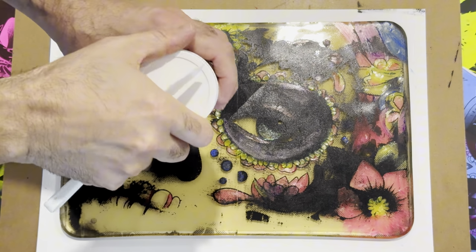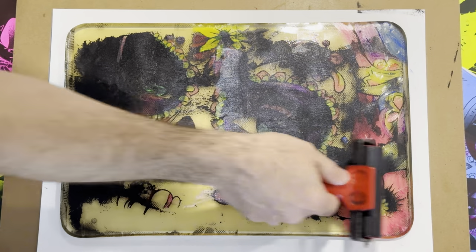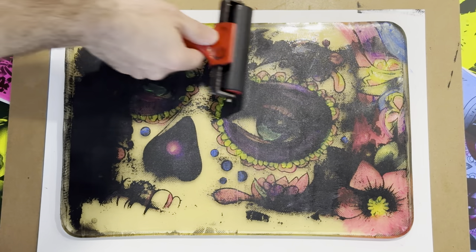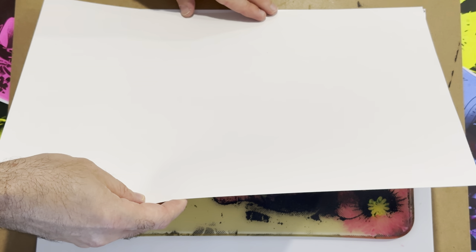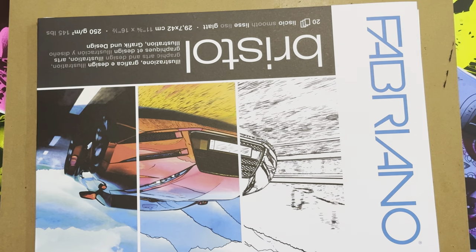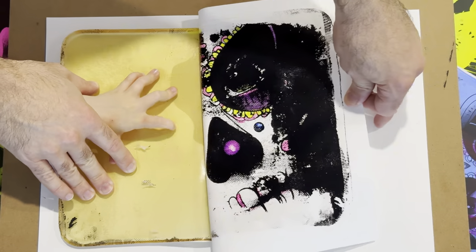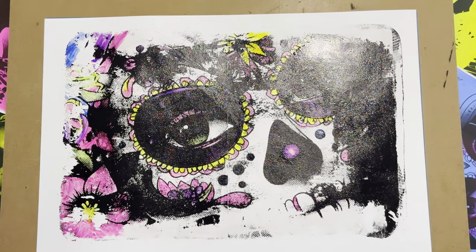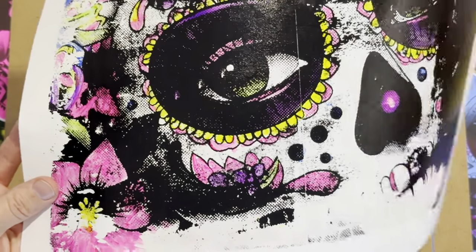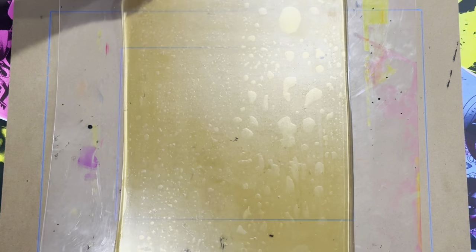Here I'm using Liquitex gel matte medium. If you're unfamiliar with it, you put it down once your paint is dry as a nice thin layer — it dries transparent. While it's still wet, you put down a piece of paper, weigh it down, and I left this one for about 10 to 15 minutes to dry. What the gel medium does is help adhere the paint to the paper as opposed to the gel plate. It came out a lot glossier than my other plates — I haven't worked out yet if that's due to residue on the gel or not, but time will tell.